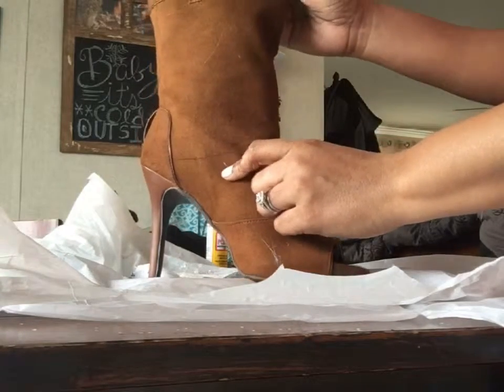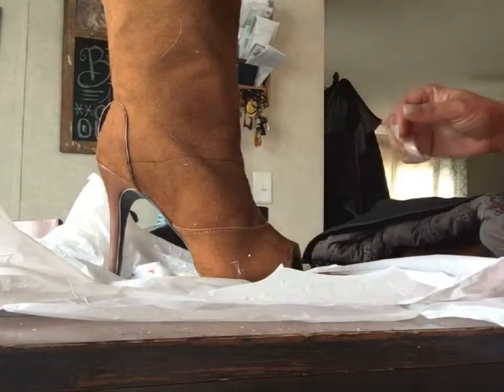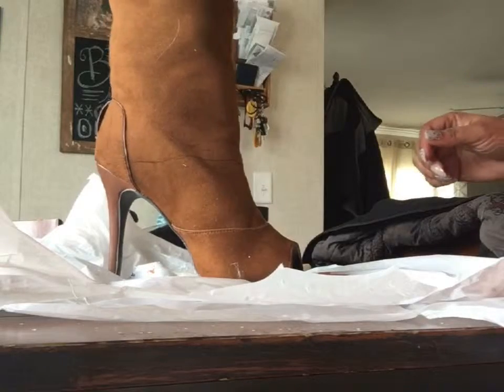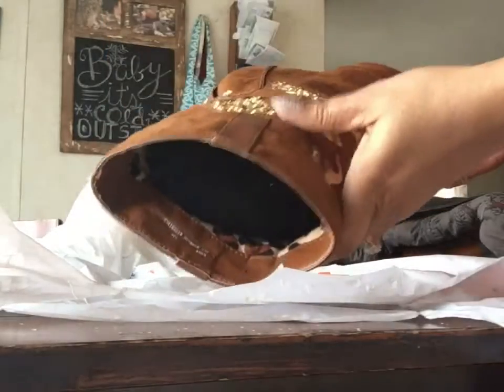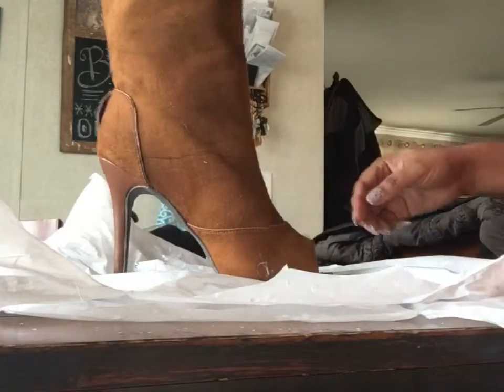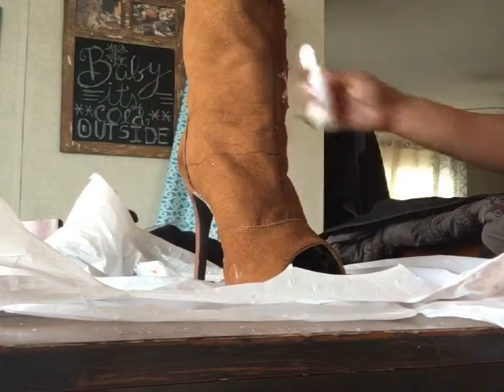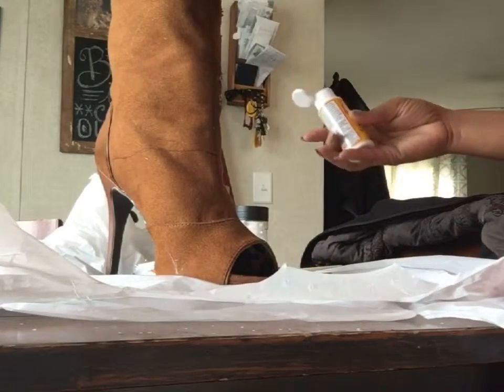What I've done is I've already taken the liberty of drawing a line around the boot, and this line is where I'm going to apply all the Mod Podge and all the glitter. I've stuffed some socks down here in the boot just to give it a little bit of shape.